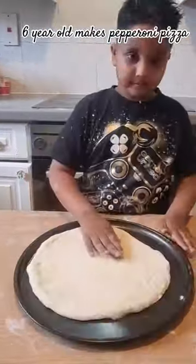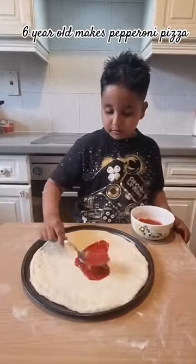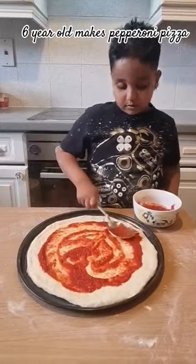Place it down on the pizza tray. Scratch it down from all the sides. Now add the tomato sauce all over the pizza dough.